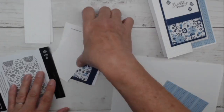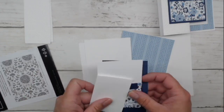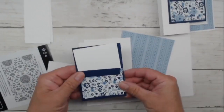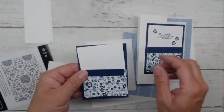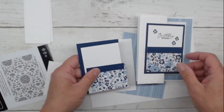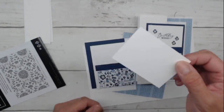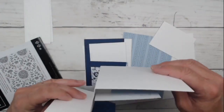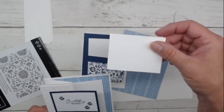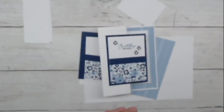We have a simple white layer for the inside, and these are the pieces for outside — our front pieces. We've got Night of Navy, a little bit of Whisper White, some more designer paper, and a nice little piece of blue as well. This is our pop-up mechanism — the magic of our card. It's this little tunnel piece that's inside, and it's just one little piece of paper that makes this card really cool.